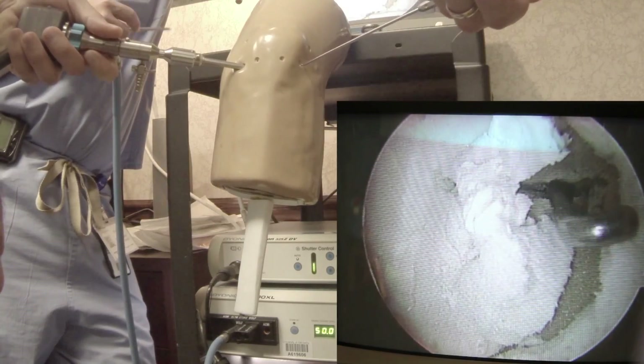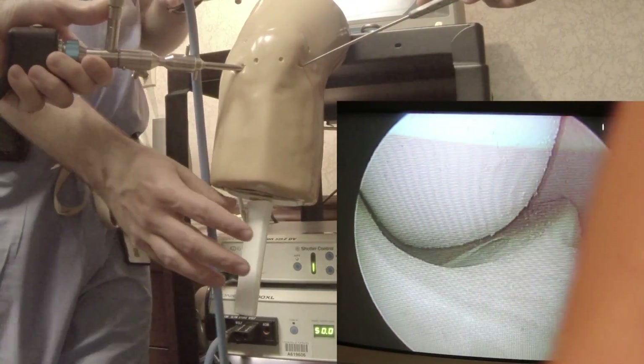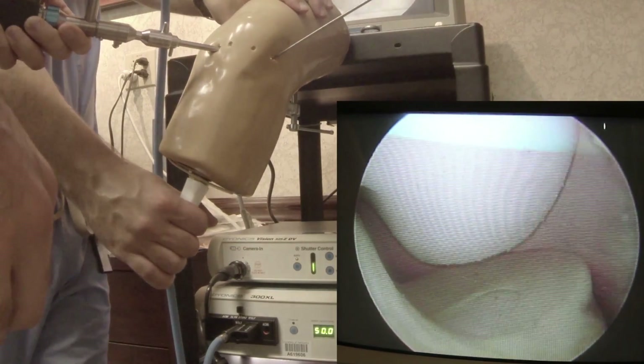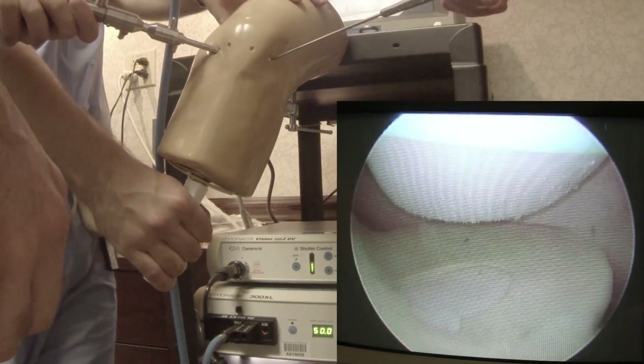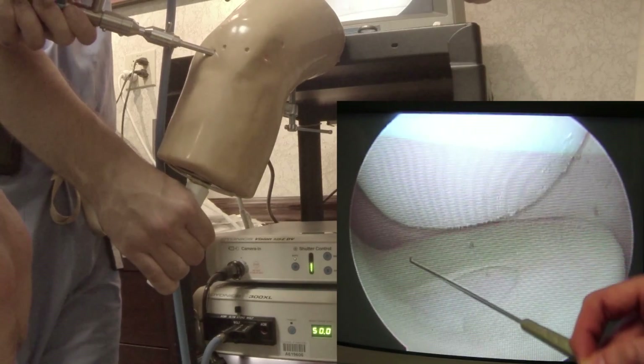Let's try to look into our medial compartment. We're going to look into the joint, look at the meniscus. We can see our medial femoral condyle, the meniscus, and tibial plateau. That's a good view. Typically in a normal knee — not a model — you won't see this far posterior. That'd be abnormal.